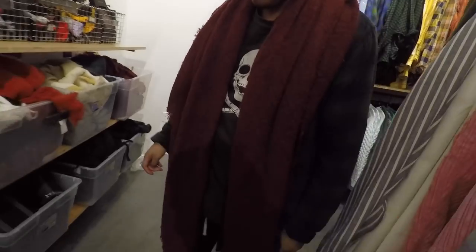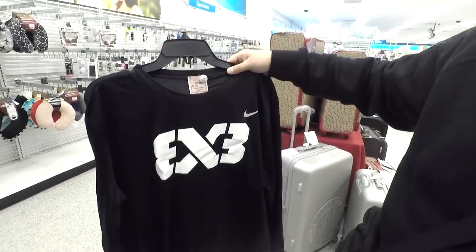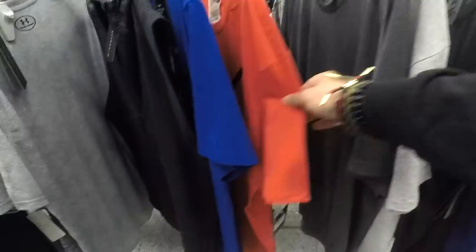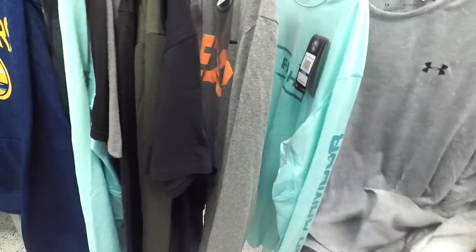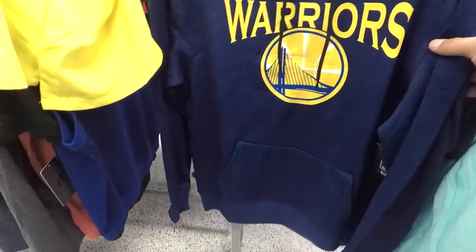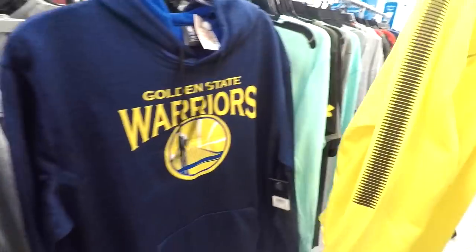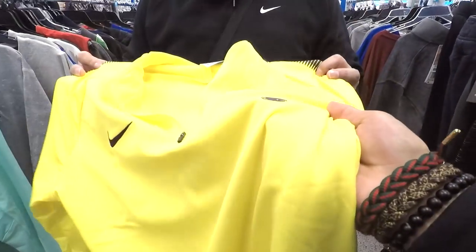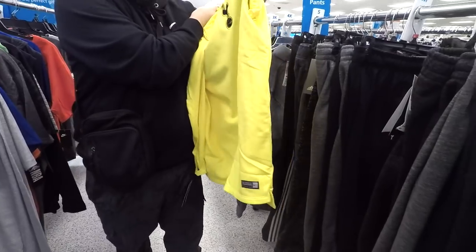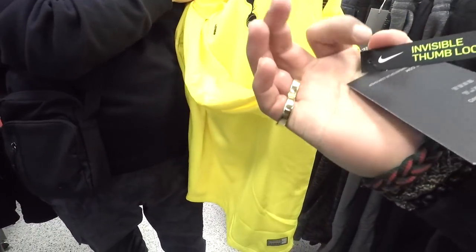He got the whole fit going. See him tonight. Got Golden State Warriors. What is that — isn't that rugby? Exclusive product.